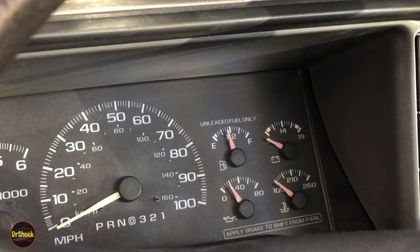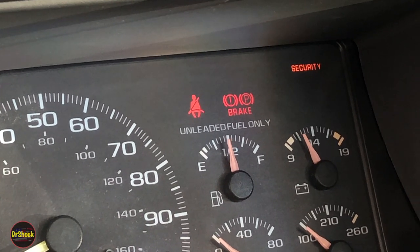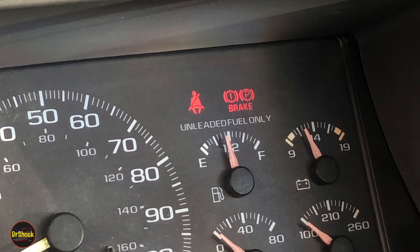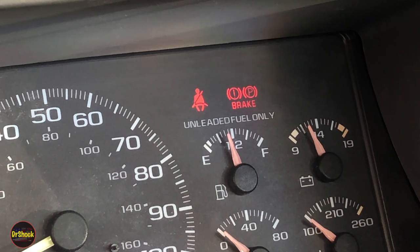The swap has fixed the problem — there we go. We've got our seatbelt indicator back. That was our problem. Let me show you another thing that could cause this that I noticed when going through the service manual.